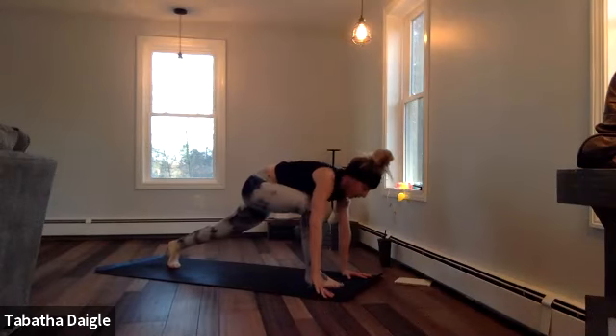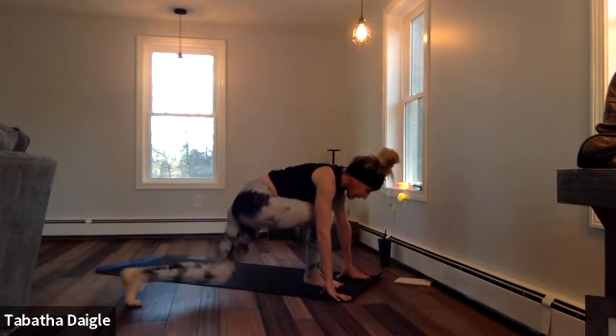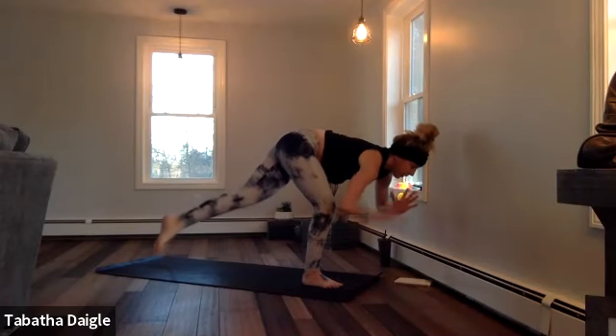Send that right leg through. Big breath, set up first, make sure those shoulders stay squared off. Drive it over. Release that knee. Breath, shift the weight. Up. I got normal balance this morning.